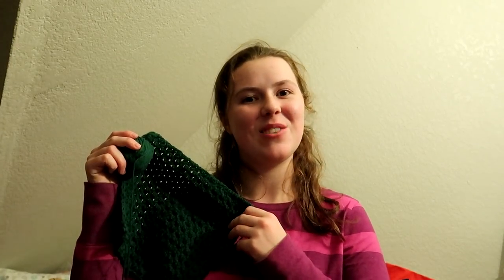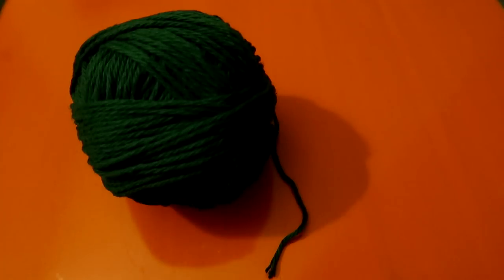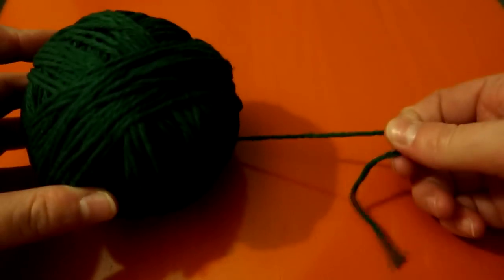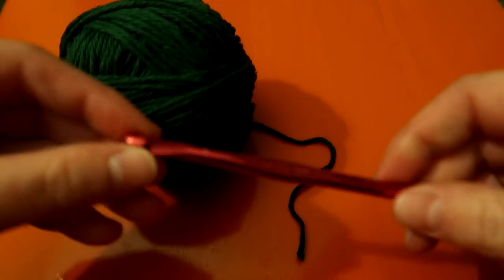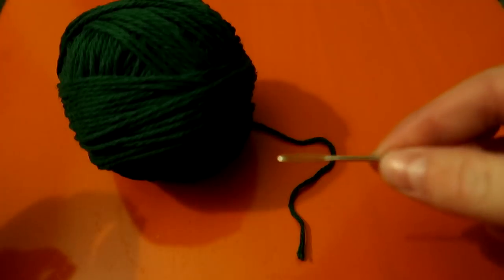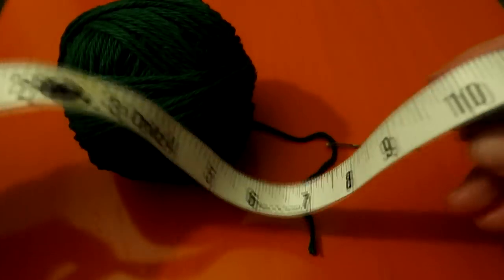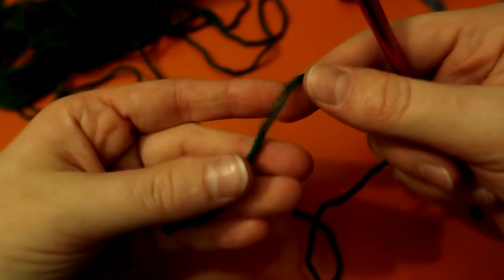We're crocheting a dishcloth with the seed stitch. You'll need some Peaches and Cream yarn — I chose green — your crochet hook, a tapestry needle, and a measuring tool.